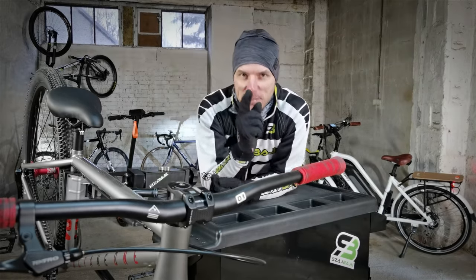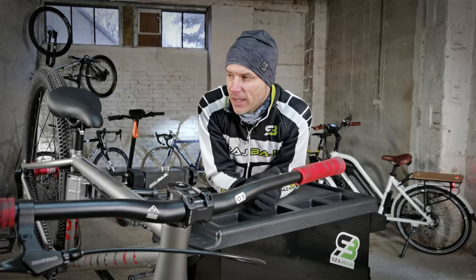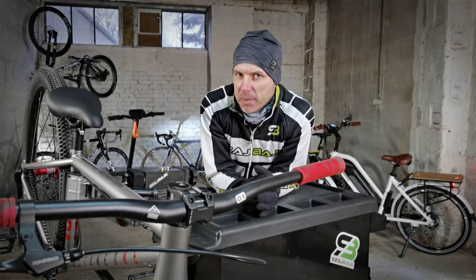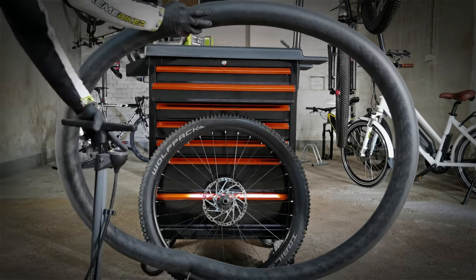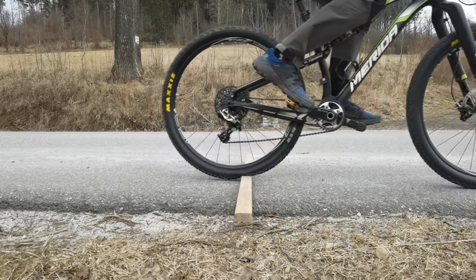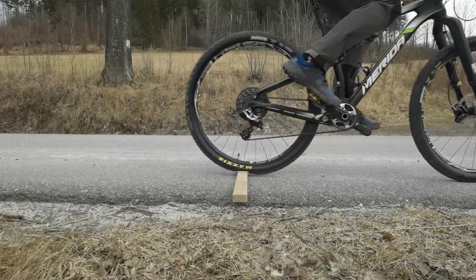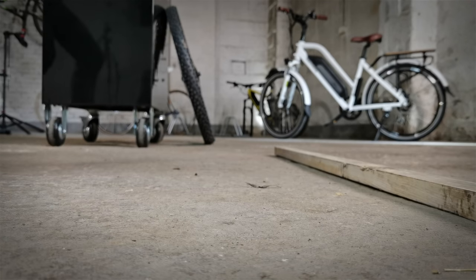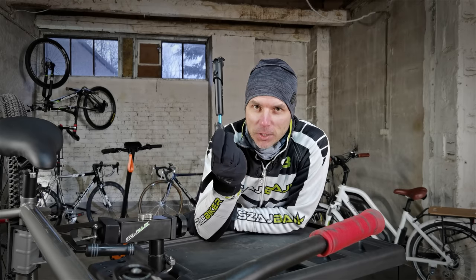If you want to graduate and get a certificate from me, be present on each weekly lesson. On the first one, we're talking about pumping the tires. We'll learn how flexible the inner tube is, how the tire pressure translates to speed and comfort, and how Nino Schurter checks it. We'll also learn what the snake bite is and how to use a mini pump to pump two types of valves.